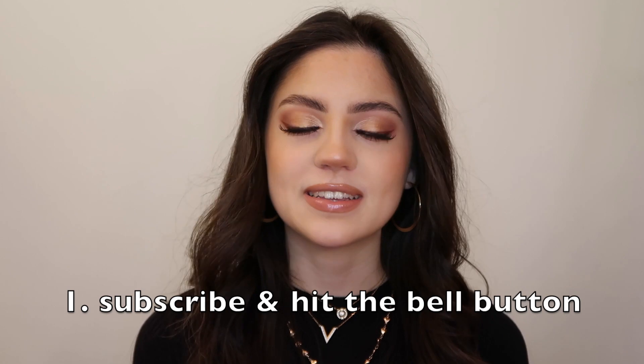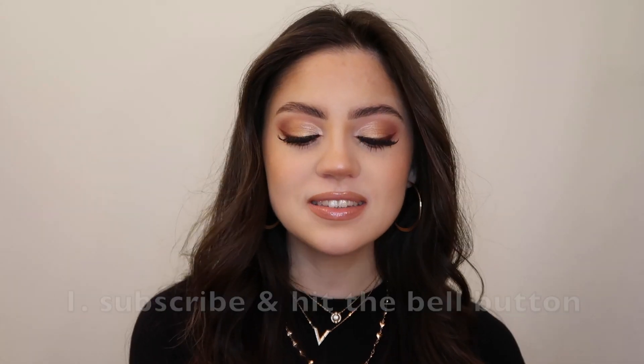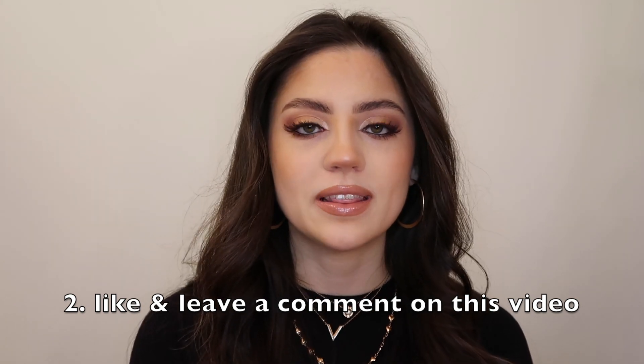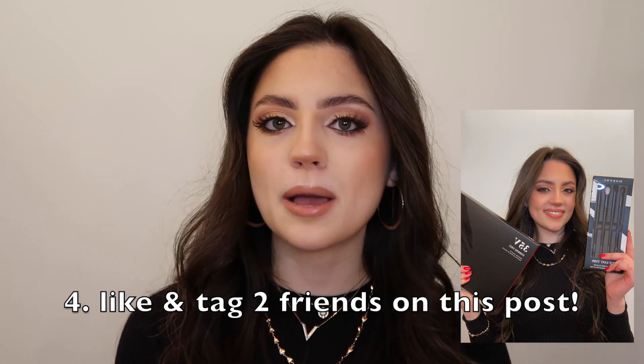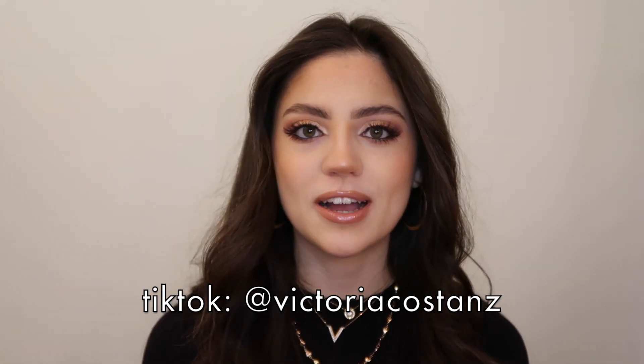To win this giveaway, all you have to do is be subscribed to this channel — Victoria Costanz — and hit the bell button for post notifications. Also give this video a thumbs up and leave a comment down below. Make sure you're following me on Instagram, where I'll also have a giveaway post up. Like that post and tag at least two friends in the comments of that post, and you're entered. You can get extra entries by tagging more than two friends, sharing or reposting the picture on your Instagram story — just be sure to tag me — and also following me on TikTok at Victoria Costanz.